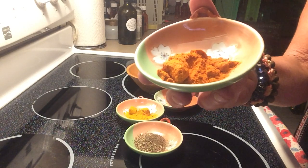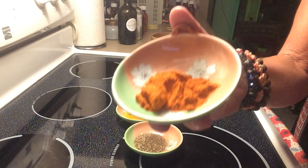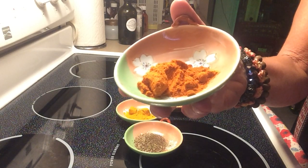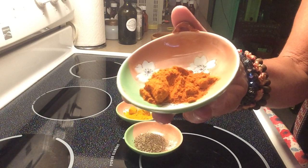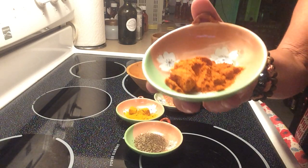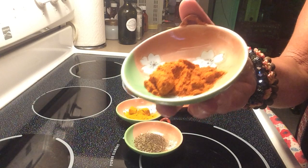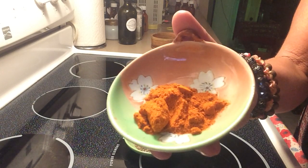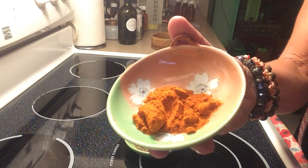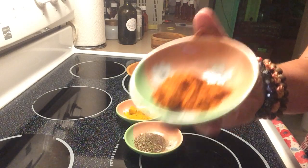People believe cayenne would make digestion worse because it's hot, but it doesn't work that way — it works differently than hot peppers. It's a pain reliever. I use this in my pain salve. Taking it internally, it's a pain reliever, and putting it on the skin topically, it's a pain reliever too. It helps with psoriasis and eczema whether you take it internally or apply it topically. Cayenne pepper also reduces cancer by stripping and reducing free radicals in the body.